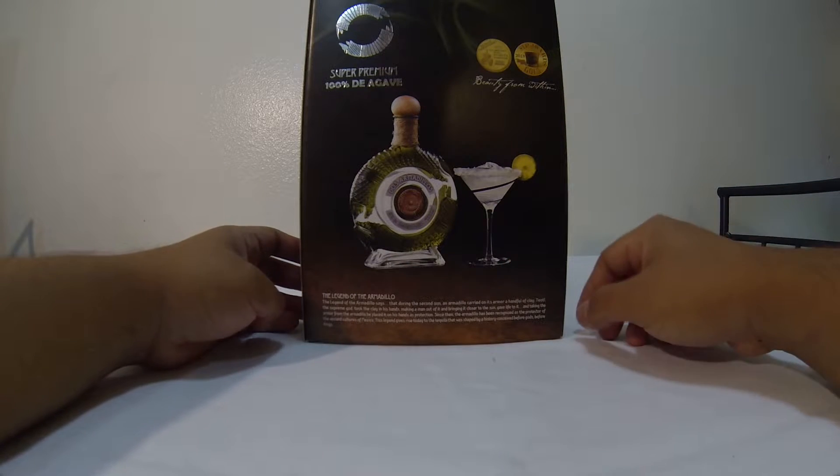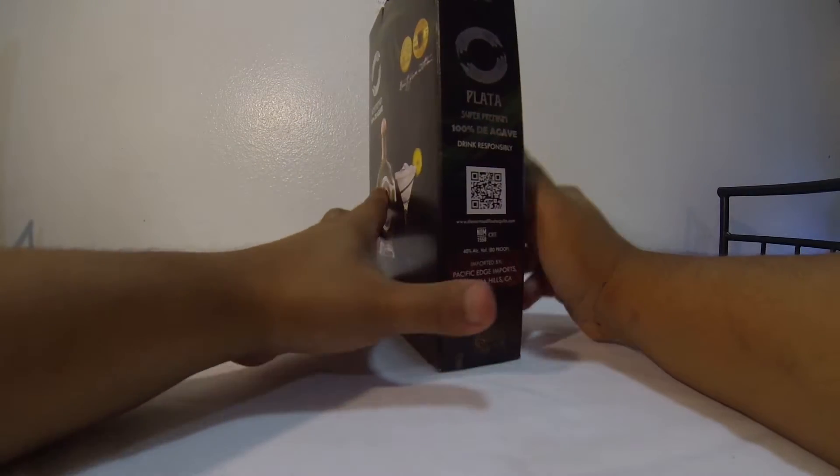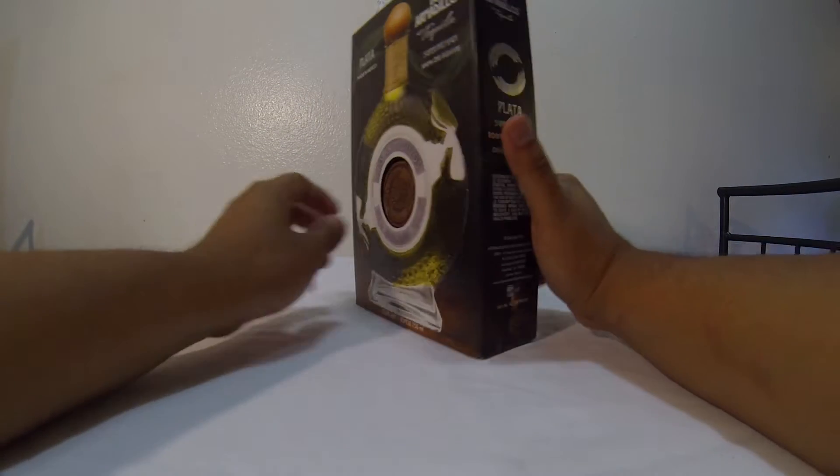Let me read what the box says. 'The legend of the armadillo says that during the second sun, an armadillo carried its armor and a handful of clay. Then the supreme god took the clay in his hands, making a man out of it, and bringing it closer to the sun gave it life, placing the armor from the armadillo on his hands as protection. Since then the armadillo has been recognized as the protector of the ancient cultures of Mexico. This legend gives rise today to the tequila that was shaped by history, conceived before gods, before kings.' Wow, that's pretty deep.